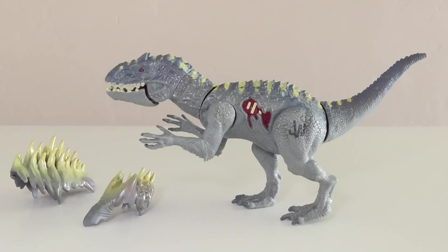Here's the Hybrid Armor Indominus Rex out of the box, along with her two pieces of battle armor accessories. I just have to say, this figure is really hard to stand up. If at any point during the video you see her topple over, it's because she's got a poor center of gravity — one foot is in front of the other, so she does fall over.